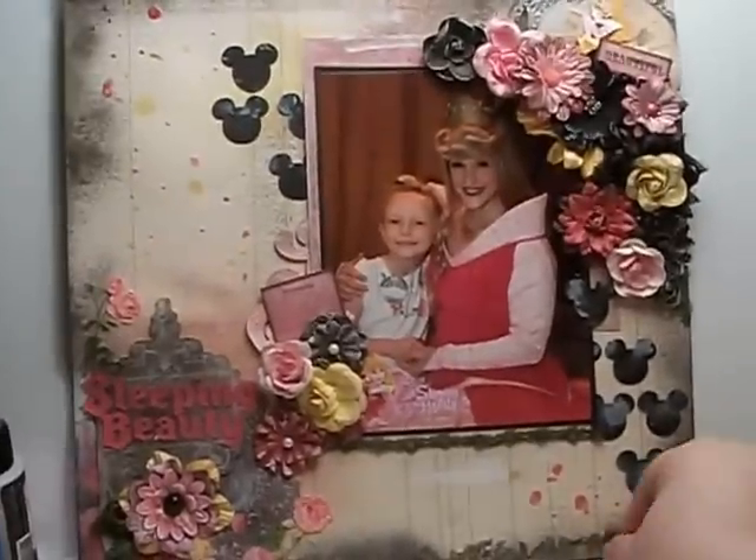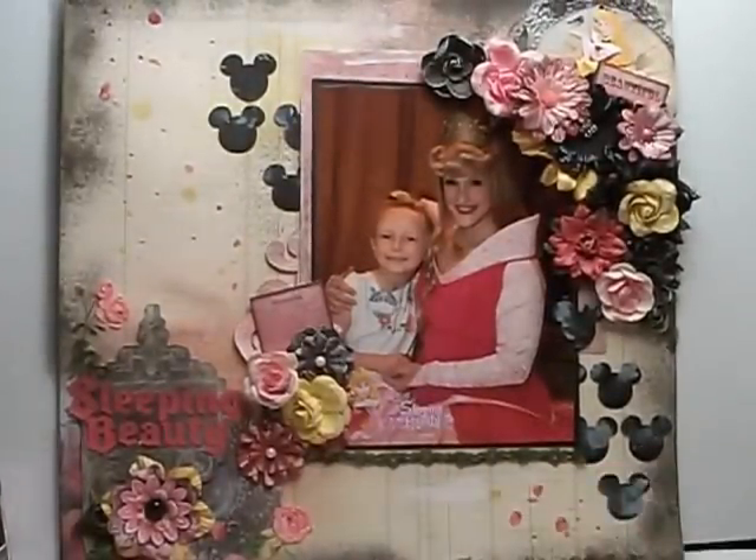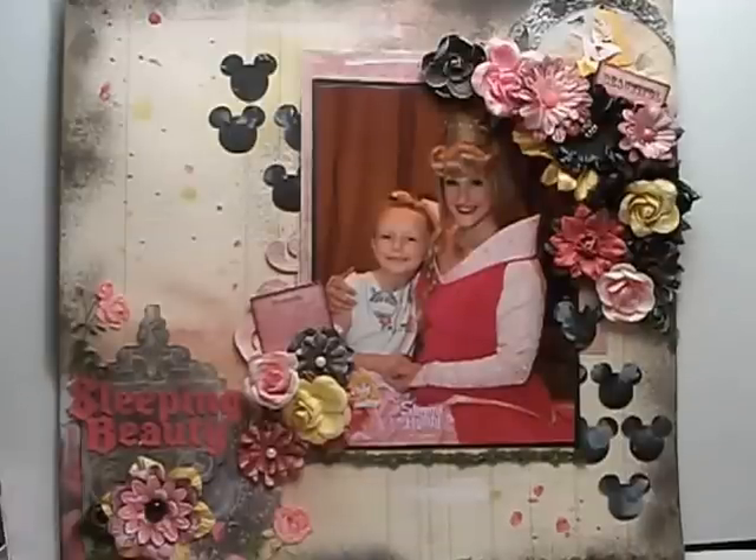That's my layout — that's what I created for the Prima Challenge. I'll have pictures on my blog and on my Facebook. Hope you like it and have a great day! Thanks everyone, bye!